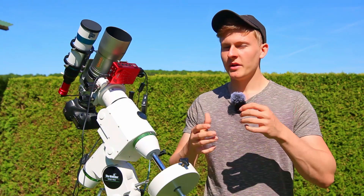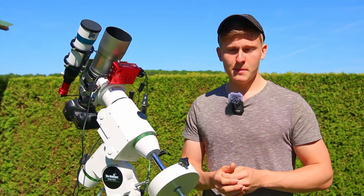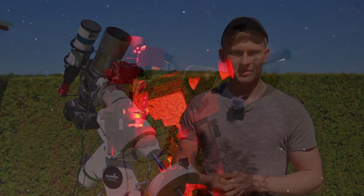Can you do deep sky astrophotography when there's a full moon? This is a question many people have asked me recently, and in this video I would like to answer that question.